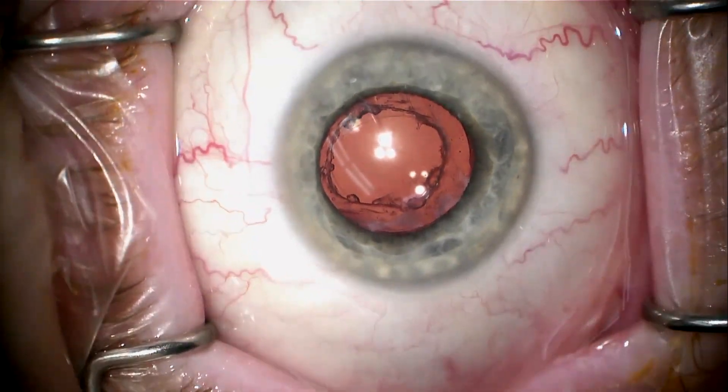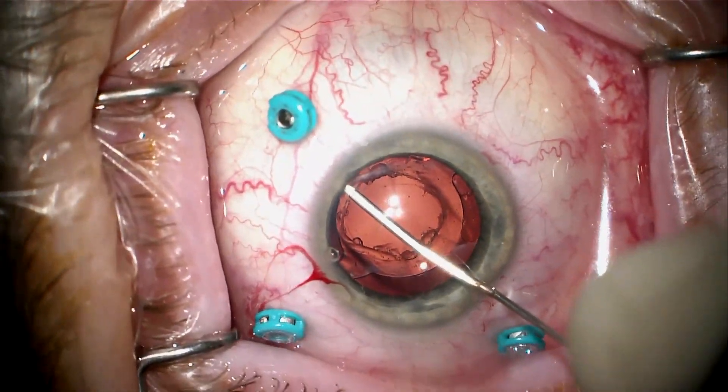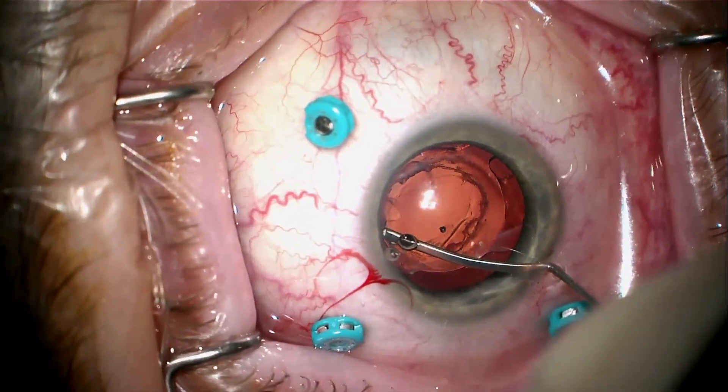This is a patient with a well-fibrosed SPL3 Clearview Hydrophilic Acrylic Lens, status post-YAG laser. We've already taken the lens out in the other eye, and here we're going after the right eye, which is the dominant eye.